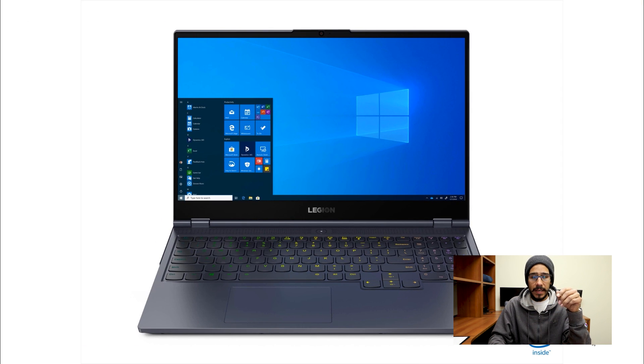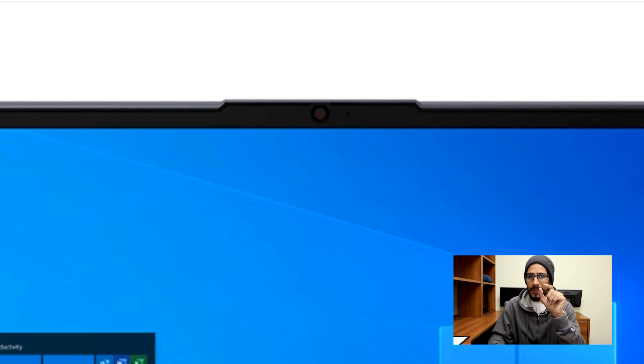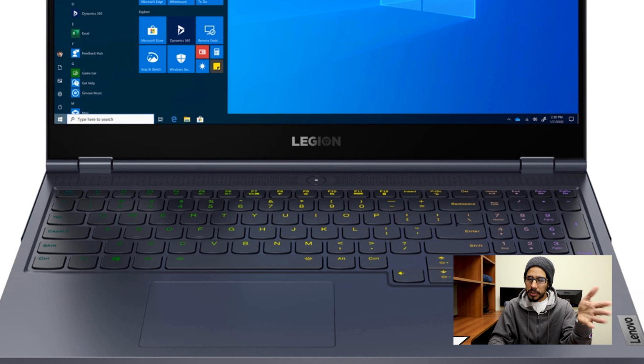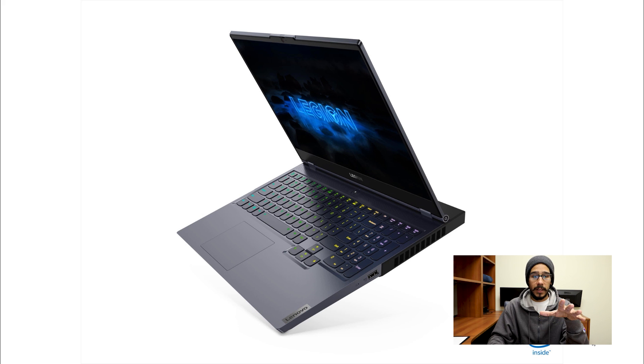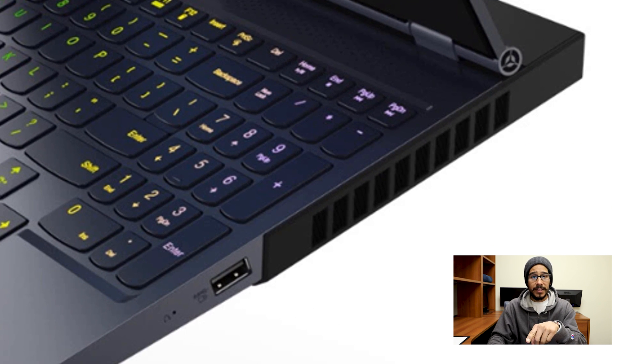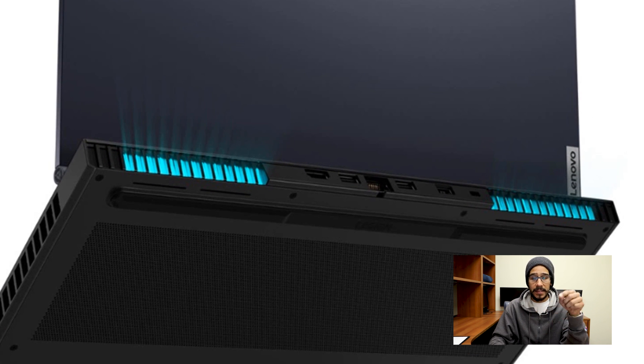Let's take a closer look at the Legion 7. At the very top of the display, the webcam is now placed up there. Because they had to relocate the webcam — a 720p HD webcam — they gave it a nice little notch, which makes it super simple to open. It is a full keyboard layout, which is a huge plus for those who need the number pad. The directional keys have been relocated — no longer at the bottom of the number pad. On the side view, the vents are now vertical, and at the back you'll see vertical vents as well as the lighting system inside the vents.